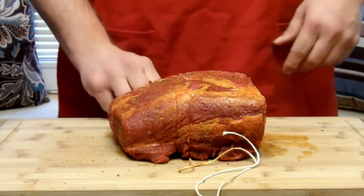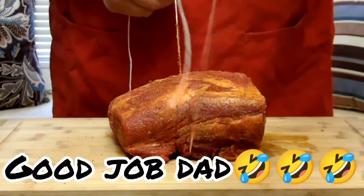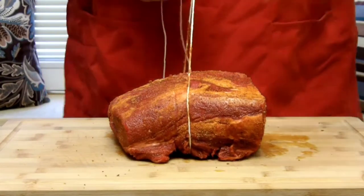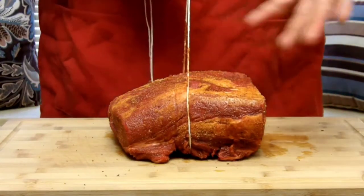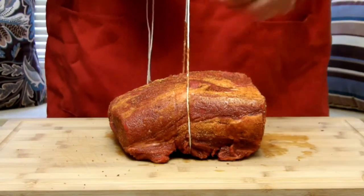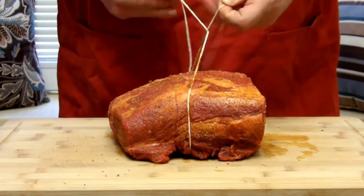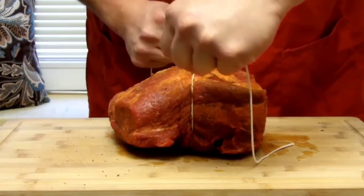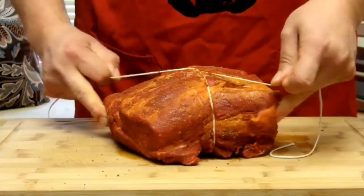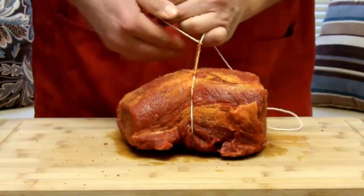Captain Dum Dum here forgot to tie this thing! You actually want to tie this before you season it. Now that I've tied it — there's still one layer of seasoning on — just hit any spots you may have messed up with the first layer. Take your string, pull it tight, and wrap it around like so.